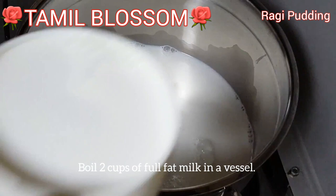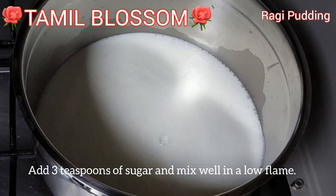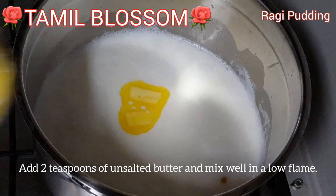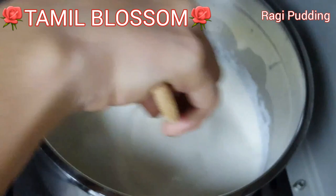2 cups of salt, 3 teaspoons of sugar, 2 teaspoons of salt.